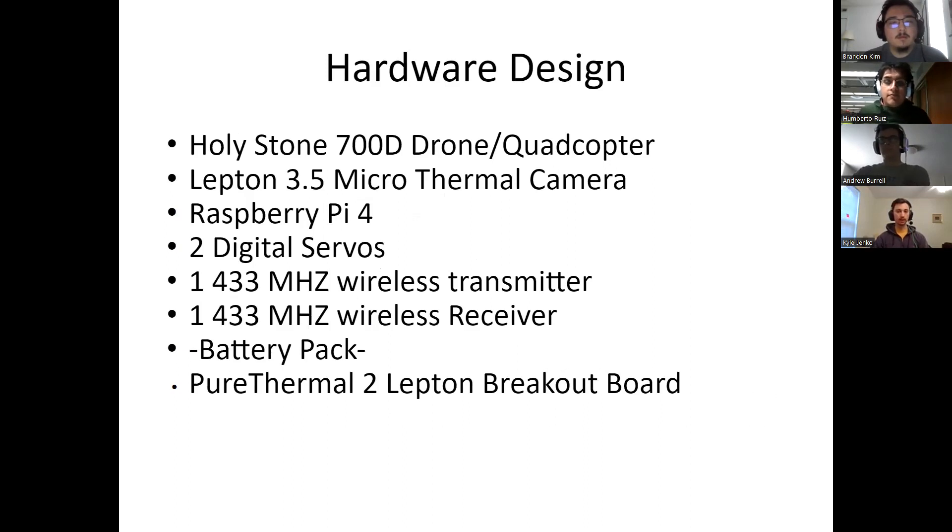For our hardware design, we are using the Holystone 700G drone and quadcopter, the FLIR Lepton 3.5 microthermal camera, Raspberry Pi 4, 2 digital servos, a 433 megahertz wireless transmitter and receiver, a battery pack, and the Pure Thermal 2 Lepton breakout board.